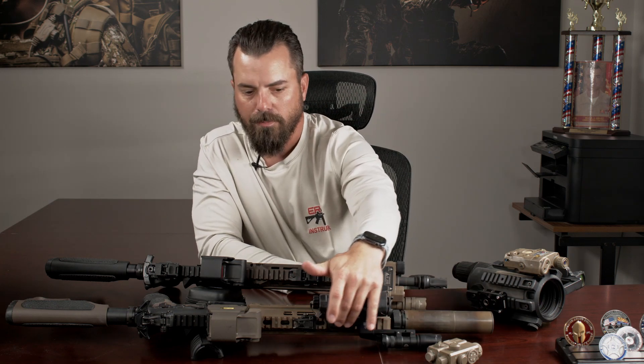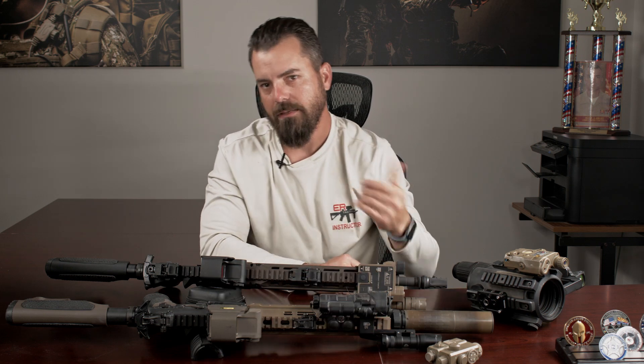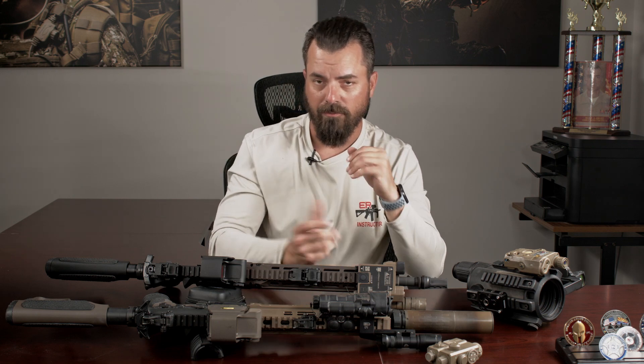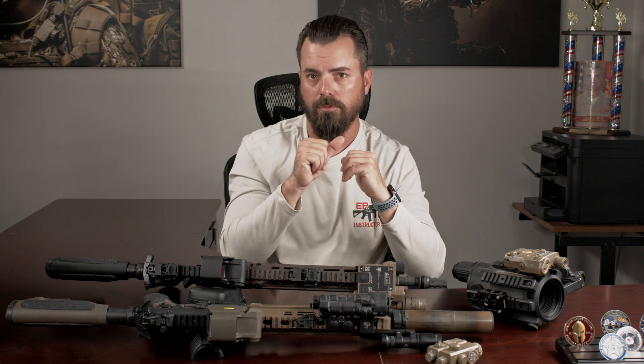The Maul has a pressure switch built into the top, which allows me to use temporary activation a lot easier. And because I'm using temporary a lot of the time, it makes it easy to remove my thumb and toggle through those shorter-distance settings.